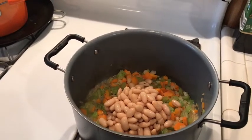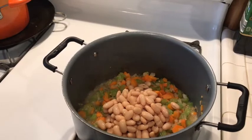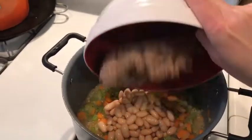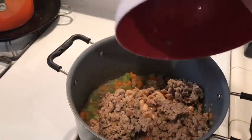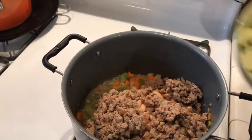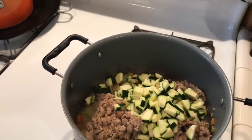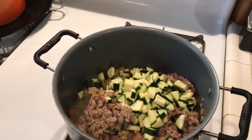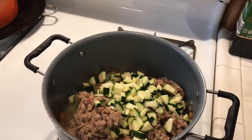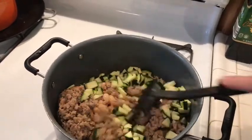This is the fun part — now I just get to dump everything in. I've dumped the cannellini beans inside; I had a 15-ounce can. I'm putting all of my turkey sausage in there along with the juices, and the juice from the beans too. And then this is one zucchini diced up. I diced it small because that's what's gonna help this soup cook faster — everything's cut small so it should soften up in no time.